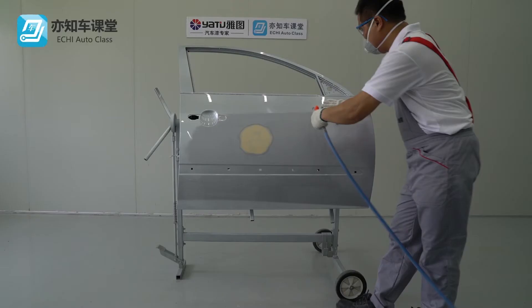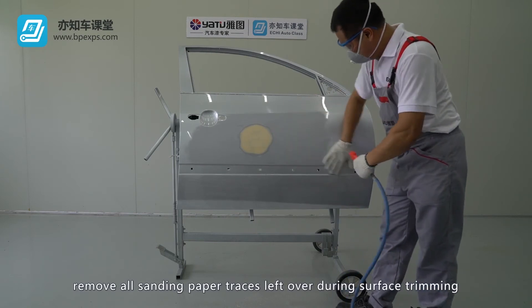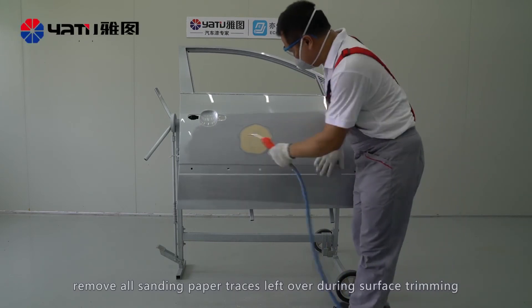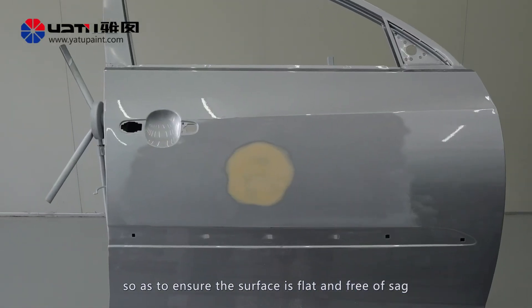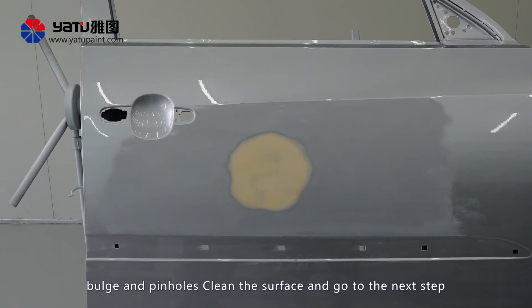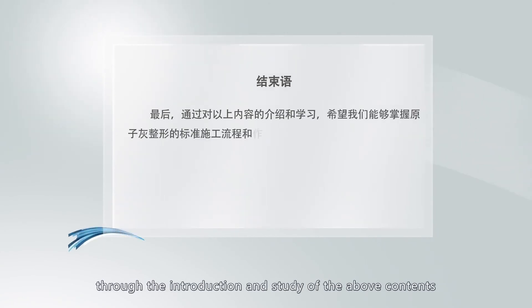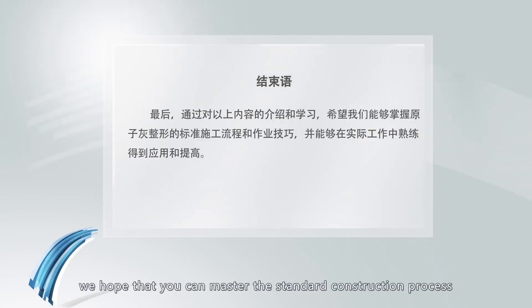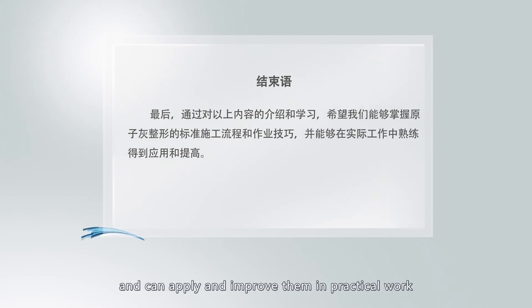After grinding, remove all sanding paper traces left over during surface trimming so as to ensure the surface is flat and free of sag, bulge, and pinholes. Clean the surface and proceed to the next step. Finally, through the introduction and study of the above contents, we hope that you can master the standard construction process and operation skills of putty shaping, and can apply and improve them in practical work.